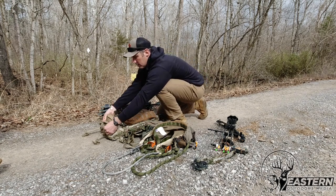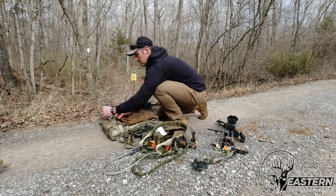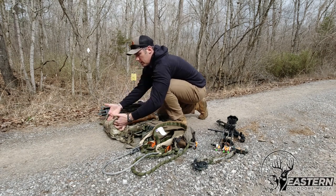It closes right up. There's also room for an extra jacket. This is everything I'm going to need for an all-day hunt. If I had another garment, I could put it right here and cinch it down.